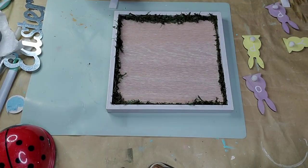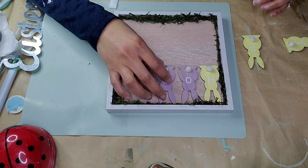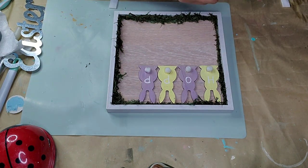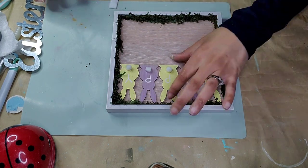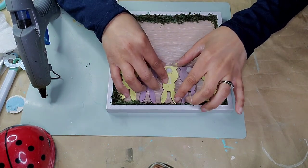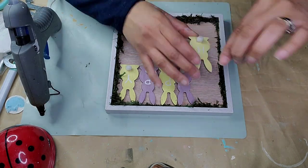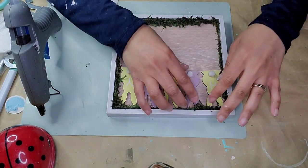And then I came in with the bunnies — thank goodness, they finally fit! So Plan C it is. I used some hot glue to attach them to the top, starting with the middle to make sure my spacing was right, then worked on the side ones. I started with the corners to make sure everything stayed nicely spaced and centered.